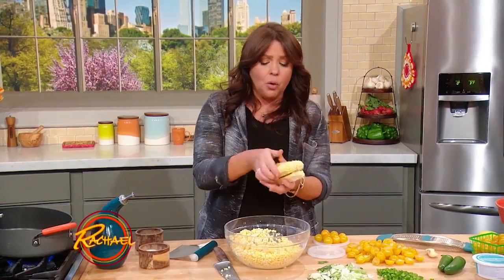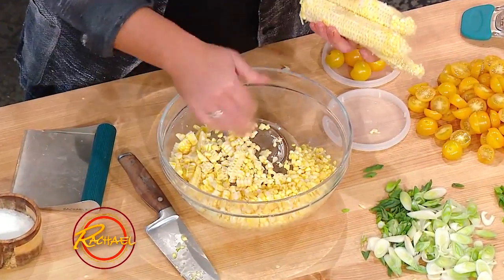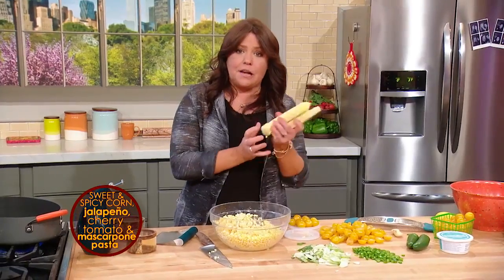To get corn off the cob, I invert a small bowl inside a large bowl — it collects the corn as you scrape it. There's a lot of milk and sweet juice left in the cobs.